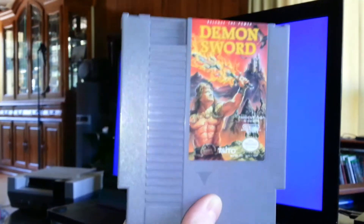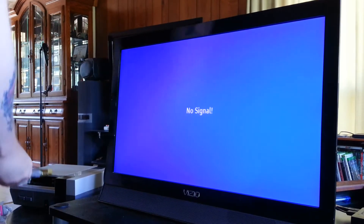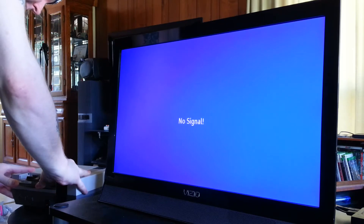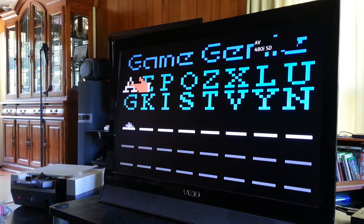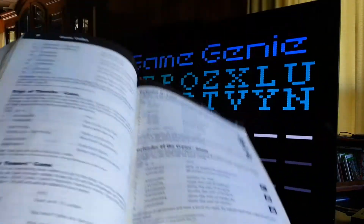Hey everybody, I'm back. This time I'm going to play a game of Demon Sword with the Game Enhancer here. I'm thoroughly impressed with the steps we took to get these contact pads polished — that mirror polish finish on them. I'm really happy about that, it turned out exactly as expected.